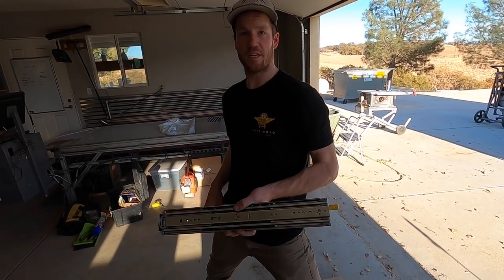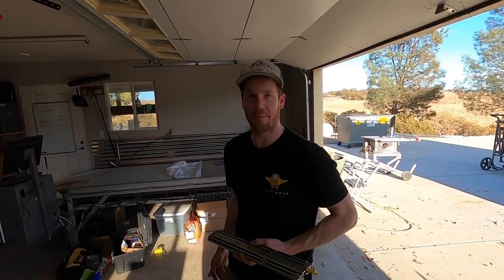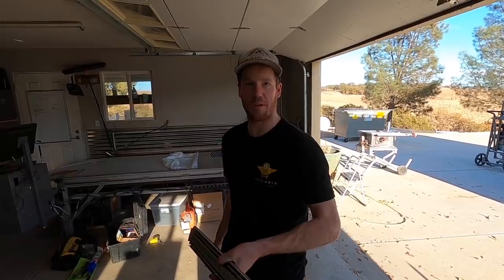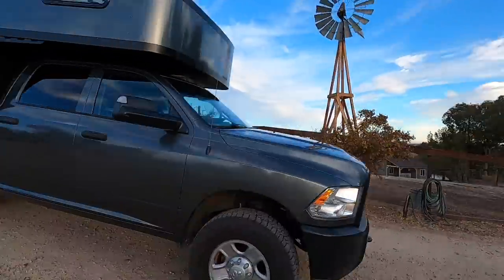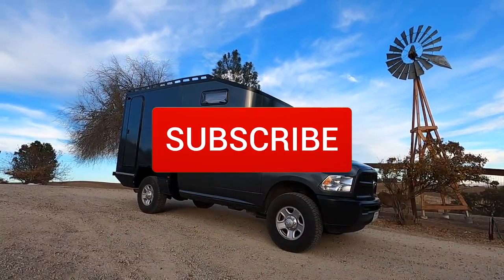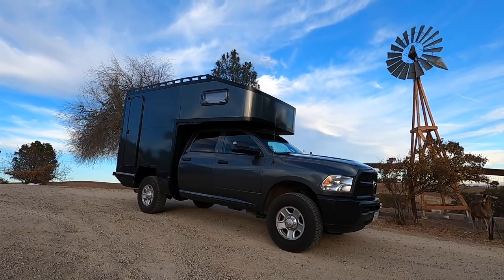We weren't happy with the 300lb full-extension locking drawer slides we bought, so we upgraded to 500lb drawer slides instead. It's going to require a little bit of modification to get them to fit in our staircase, but should work a lot better for us. If you've enjoyed watching our videos, make sure to hit that subscribe button and follow along as we build our ultimate Expedition Vehicle.